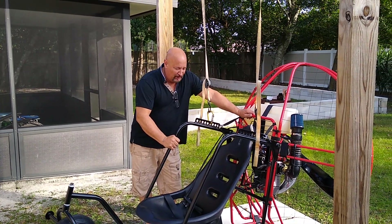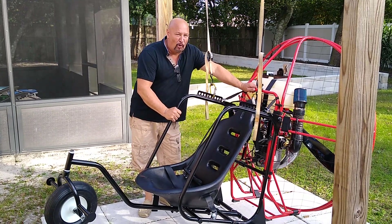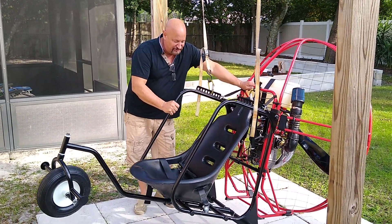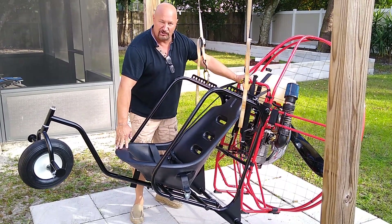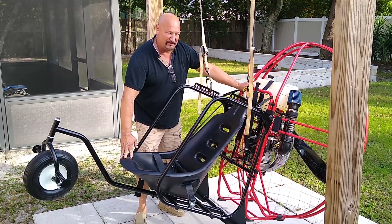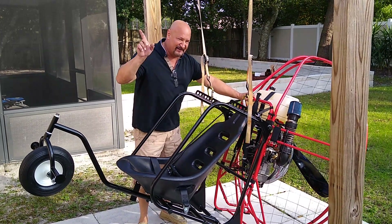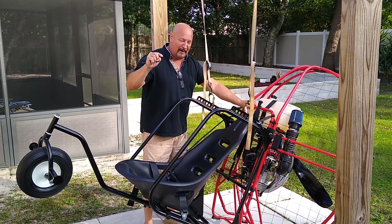Hey guys, thanks for joining me. Captain Curt here. We just made a video introducing the new 2022 Gen 4 flypod that's out. As you can see, there's quite a bit of difference. The biggest thing is the seat that we're using. More than just great looks, there's a lot of features and a lot of reasons why we went through this type of seating. You can see that in the other video — it's called the new Gen 4 flypod.